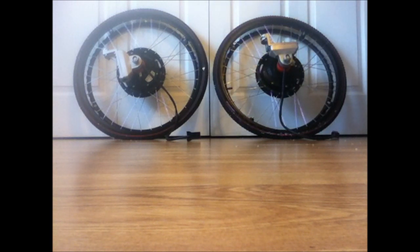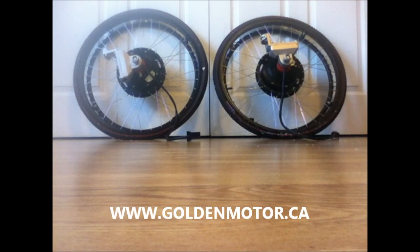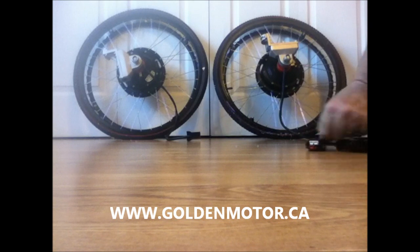One thing about these is the setup is so simple it's almost beyond belief. Maybe that's why Golden Motor doesn't provide a lot of documentation. Anyway, these are marked clearly.